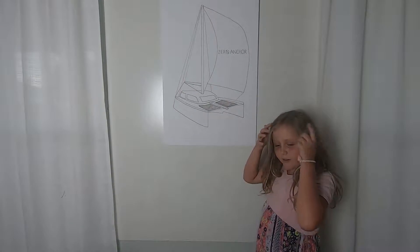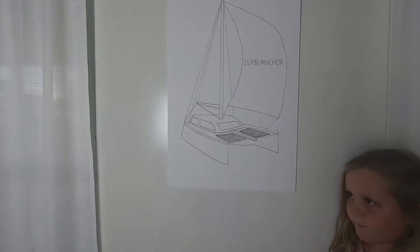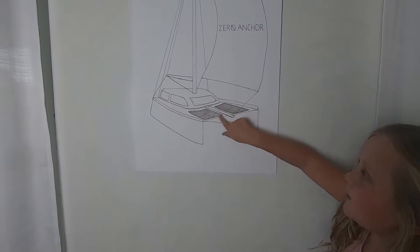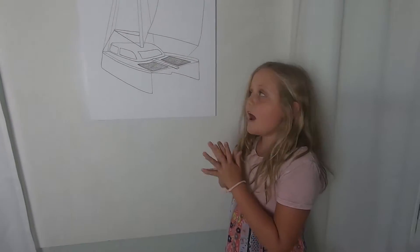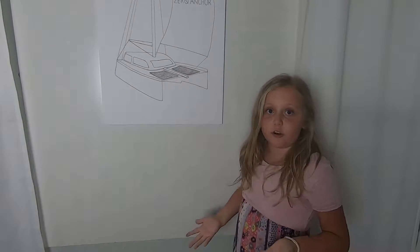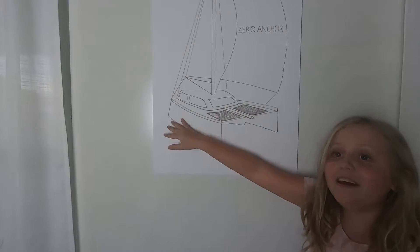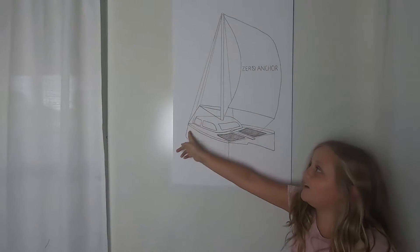So the first thing we're going to learn is the bow. This is the bow — right here, this is the bow. It's basically the front of the boat. Now we're going to learn the stern, which I can't point at because we don't have the back of the boat, but just imagine the back of the boat is right here.